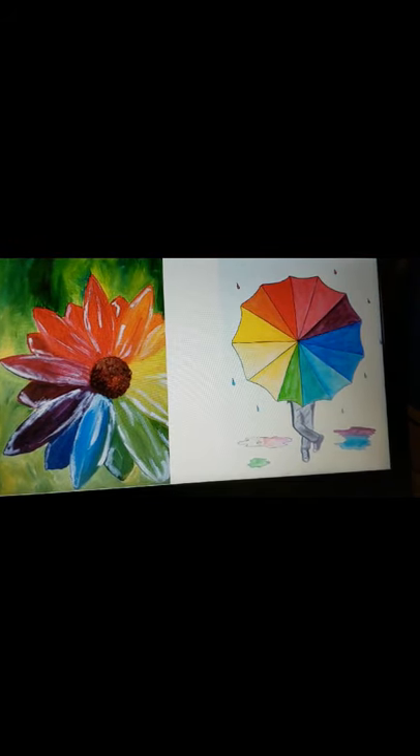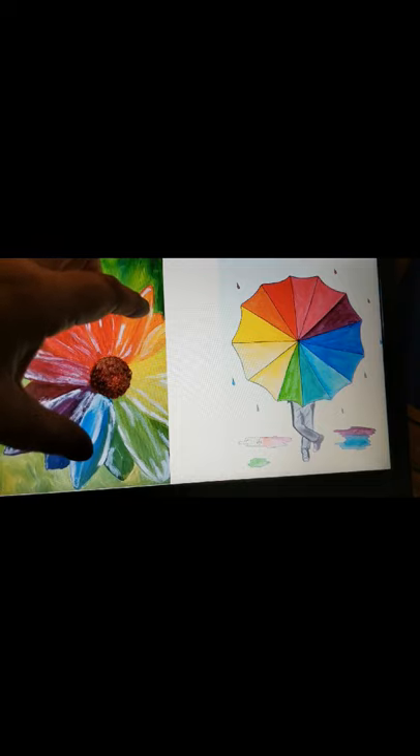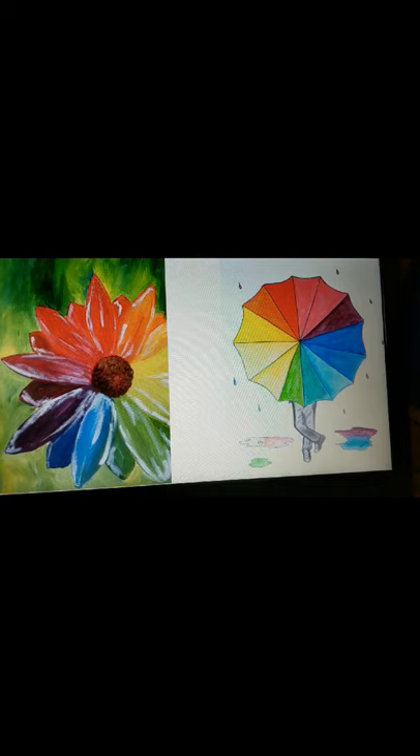So when you go to do your color wheel, think of ways you could do it. You could draw a flower and start in the center with red, then work your way out to orange, then yellow, then green, then blue, then purple. Or you could do what this artist did and do it as each petal. An umbrella is circular, so you can most definitely do that. You could also look exactly like the standard color wheel but change it and turn it into an eye.